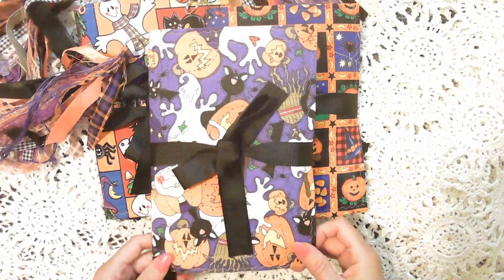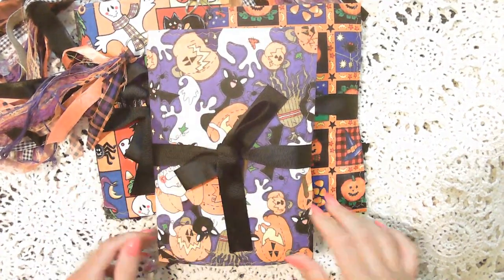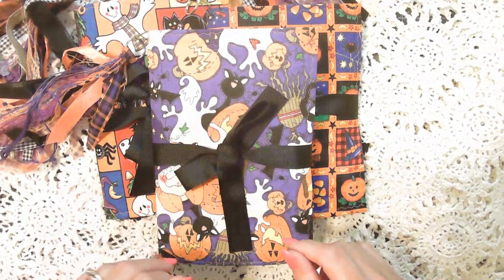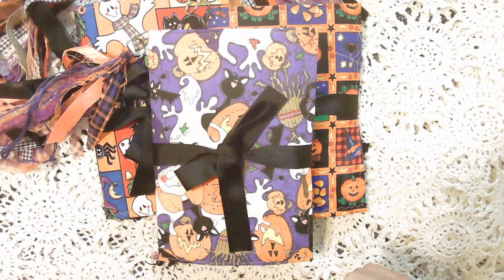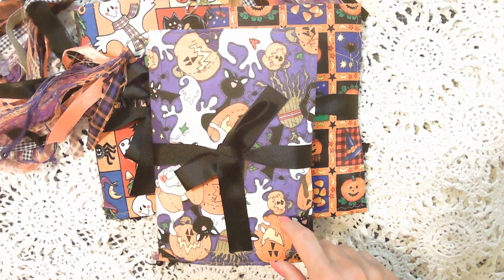Today's video is a flip through of three Halloween themed junk journals that I made. They are similar but different. I will do a quick flip through of each one and these are actually already posted on my Whatnot market.